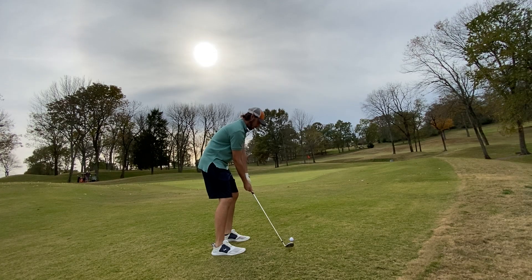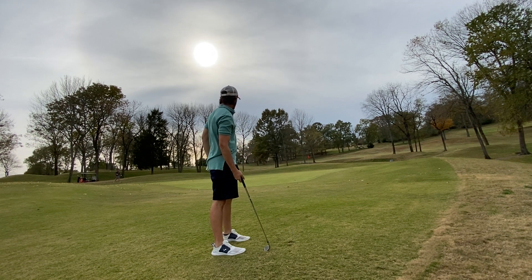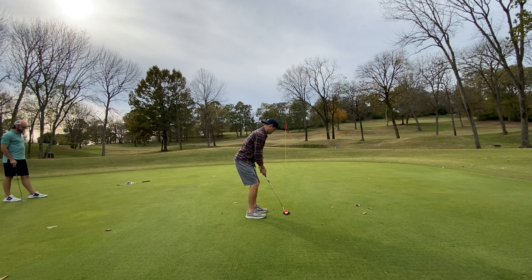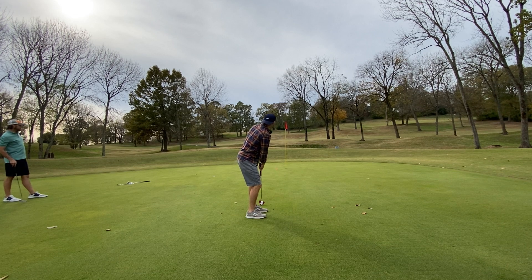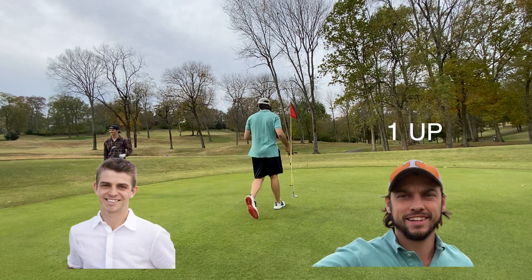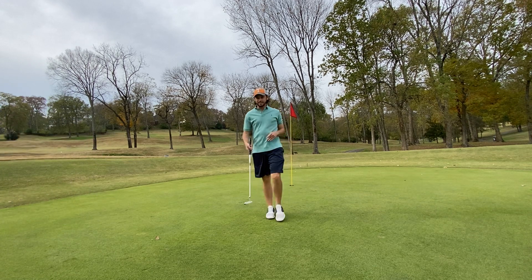Let's get a good chip here — land it close at least for a par. I forgot to record Austin's chip shot but he actually had a pretty good one from his drop, so he's got about a 15-foot putt — see if he can sink this. Nice putt, get in there! Great putt. I can't believe that didn't break at all. That's a good par right there — I needed that.